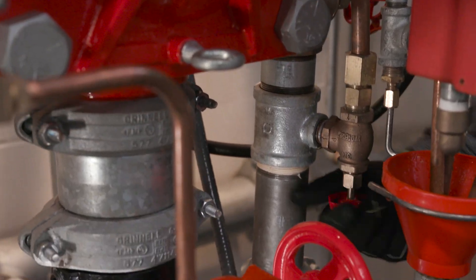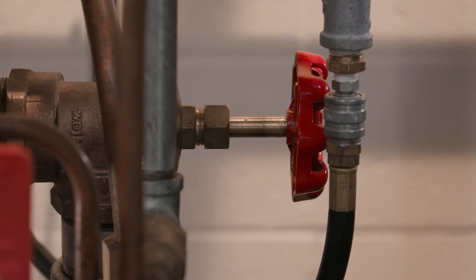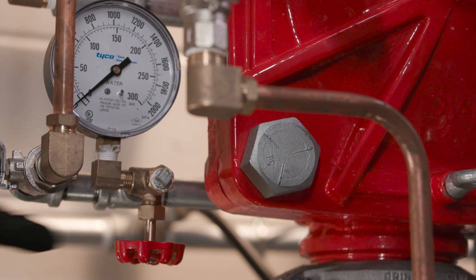Next, open the main drain, the system drain, and all auxiliary drains in the system. After water stops discharging, close the auxiliary drain and the system drain valves. Leave the main drain open and make sure both the pressure gauges and the alarm control valves are open, if applicable.